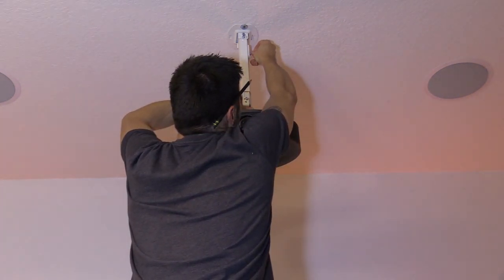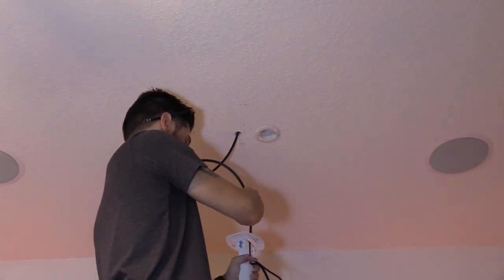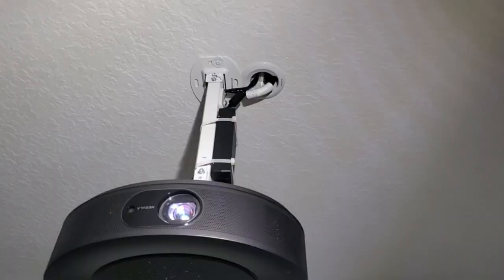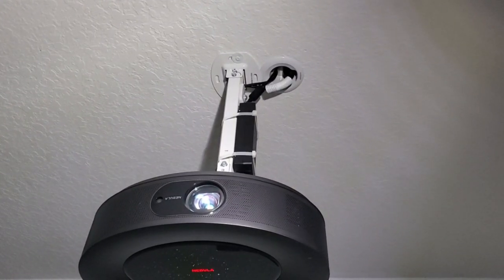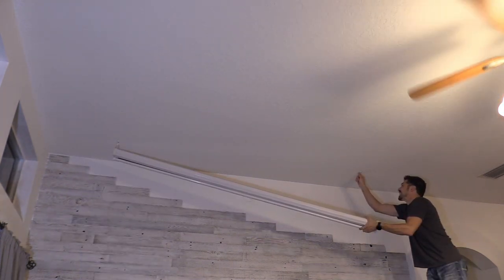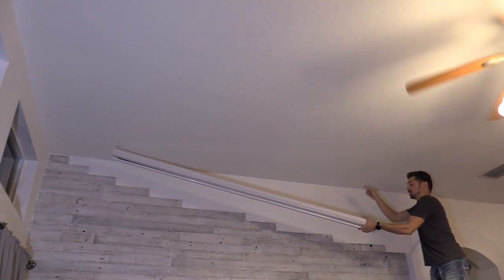I decided to run the HDMI cable in the pipe, so I installed the AC outlet and ran the HDMI cable down the pipe, connecting it to the projector. I'm also using my son to help me with the projector screen — the hooks are in the studs, so it's really secure.